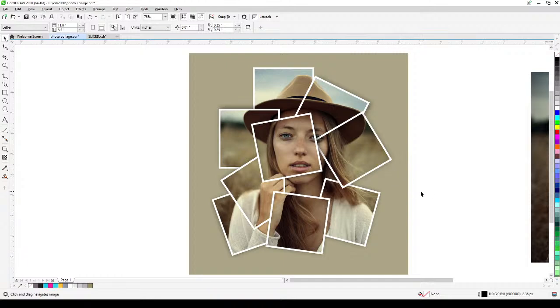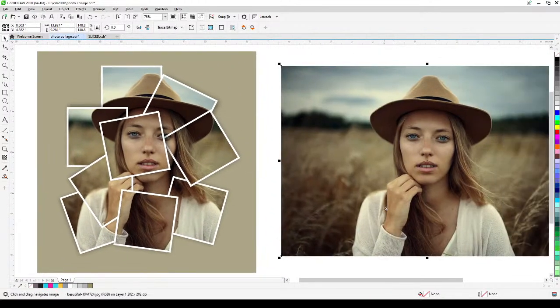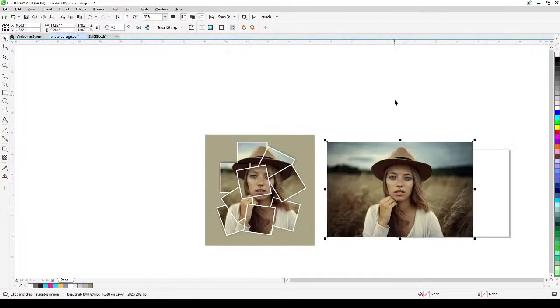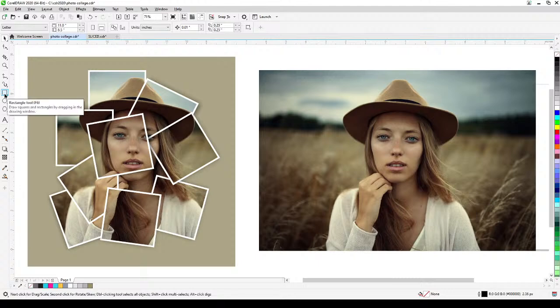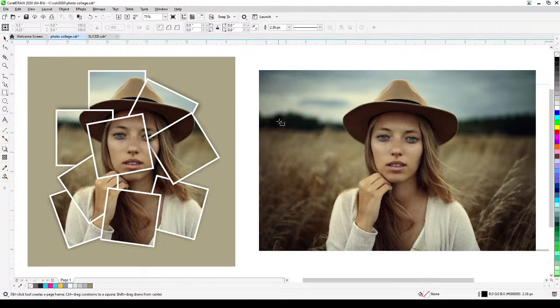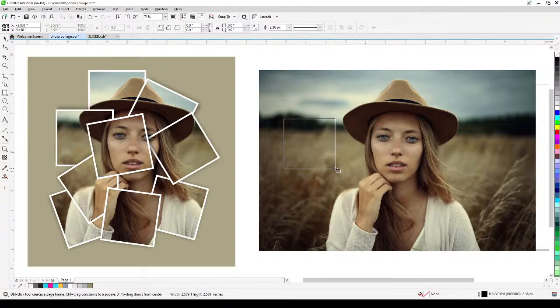Let's see the steps. I've got the source image here. I'm going to hit F4 first to put it onto the screen, and then I'm going to create a square. To create a square, go to the rectangle tool, hold down Ctrl, then click and drag.